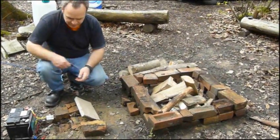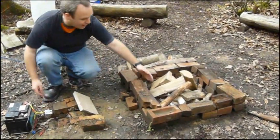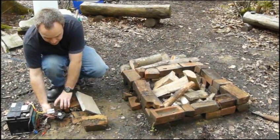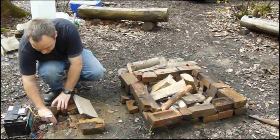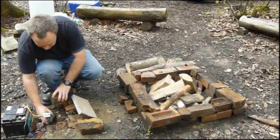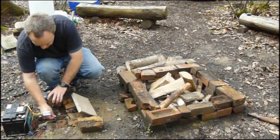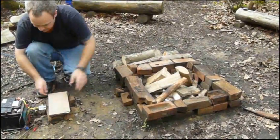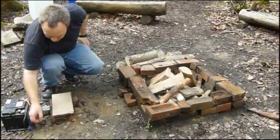This is our turbocharged fire pit. Buried a pipe that runs from there through to there. We've got a little fan from a computer in there — that just sits in on the end of the pipe, with a little cover for it. And I've got a car battery here.